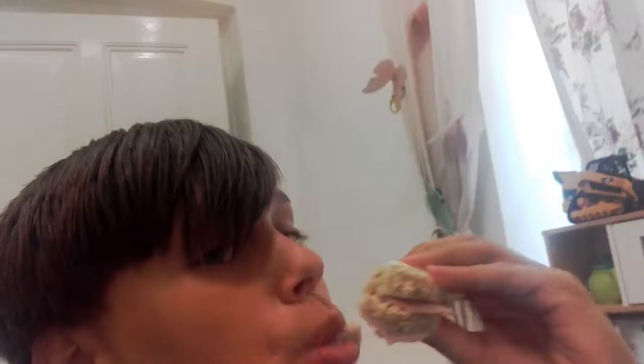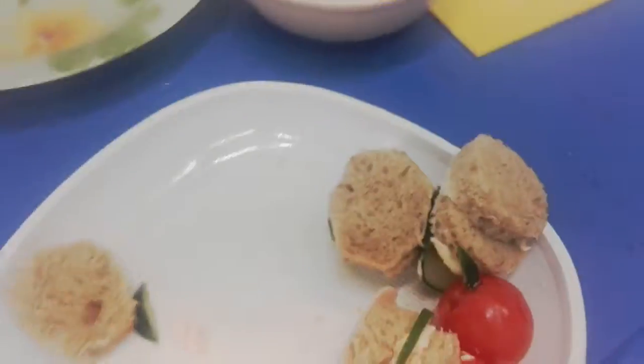Hello everyone, my name is Stovie and this will be the Caterpillar Cream. The finish. I'm gonna eat it like a burger. Yummy. It's tasty. The head is filled out — nobody likes the head.